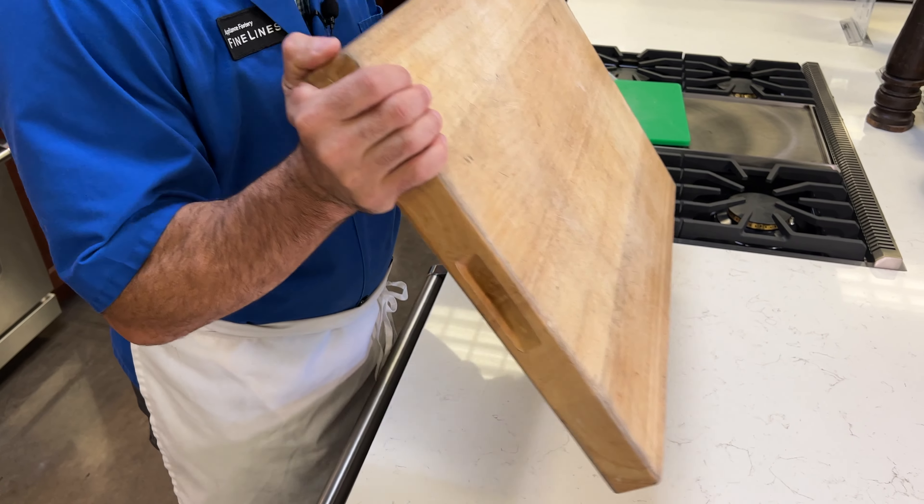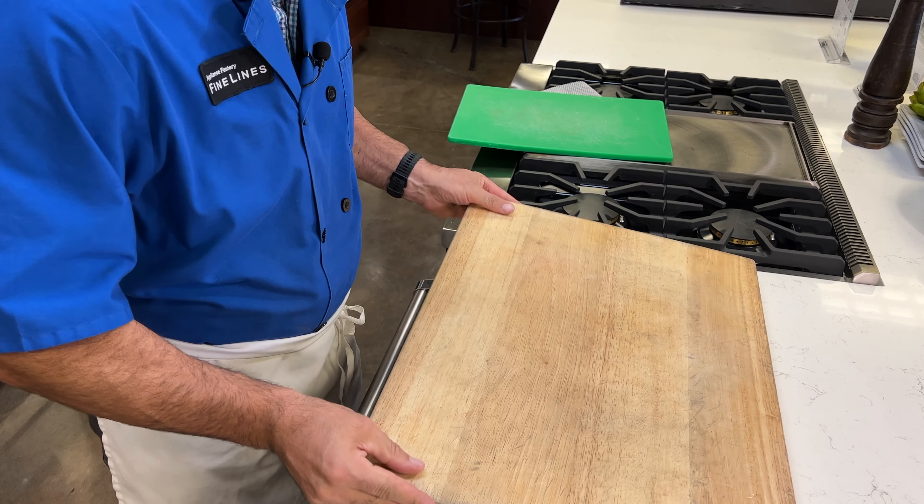A glass cutting board is just going to kill your edge and make sure that your knife is always dull. And yeah, they're easy to clean up, but they just kill your knife. So avoid glass, please.